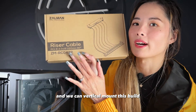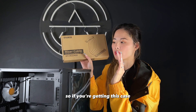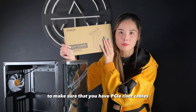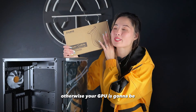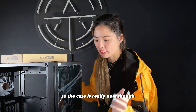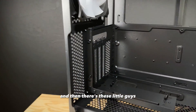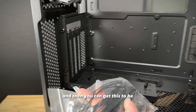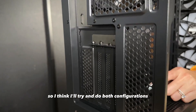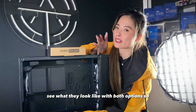We will have that and can vertically mount this build. Just keep in mind the PCIe riser cable is sold separately, so if you're getting this case and want a vertical mount, make sure you have PCIe riser cables. Otherwise your GPU is going to be floating there and not connected to anything. You can also remove the bracket and slot in the horizontal mount configuration.